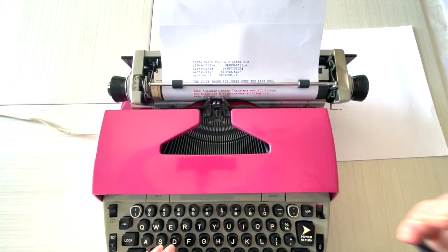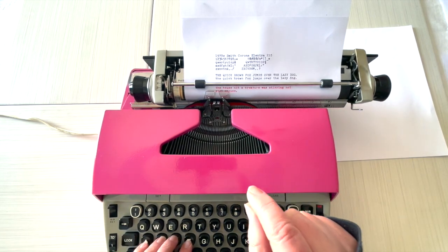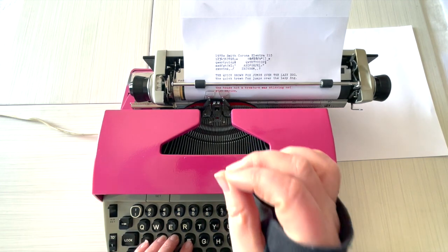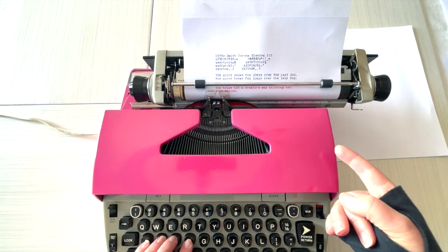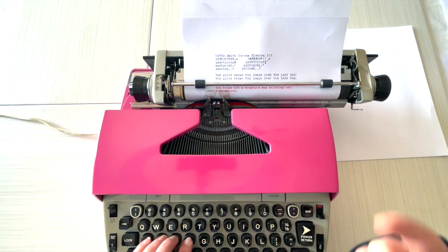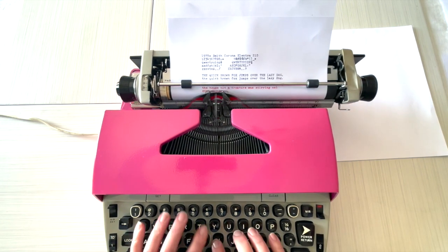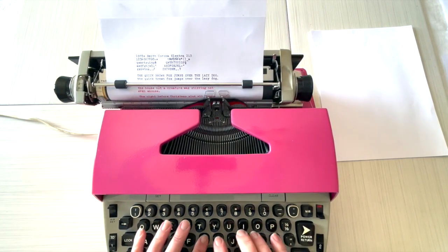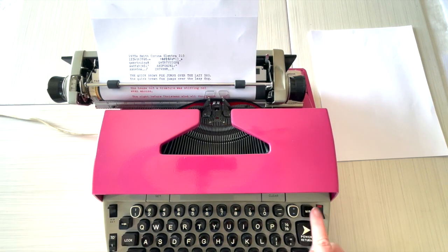The bell was ringing every time I heard it so I hit the return button. You can see you can type quickly if you're a fast typist — this is an amazing typewriter. This time I'm not going to hit the return handle when the bell goes off so we can test the margin release. Here's the bell — it stops. Now I hit 'MR' for margin release.